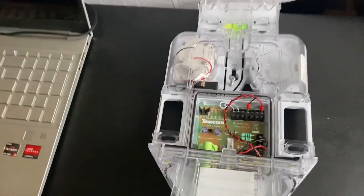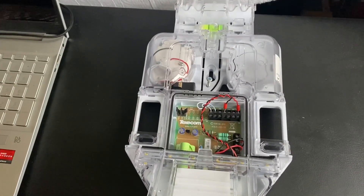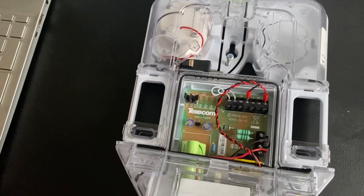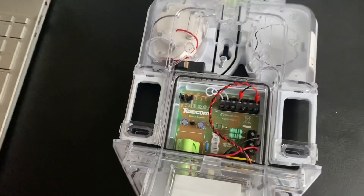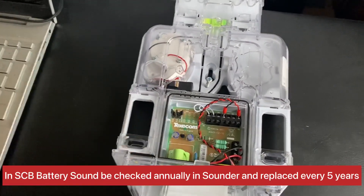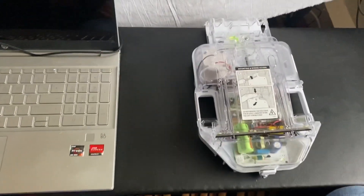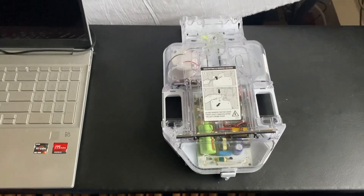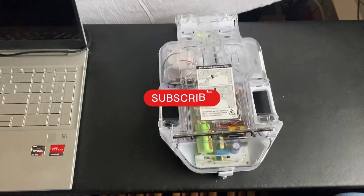In its normal standby mode it's still charging off the panel — happily ticking away with its LEDs all powered by the panel — but as soon as the alarm goes off, instead of the sounders drawing power from the panel, it draws from this little internal battery. I'm going to make more of these learning videos, so please like and subscribe — it should explain alarm systems a little bit better to you. Thank you for watching.